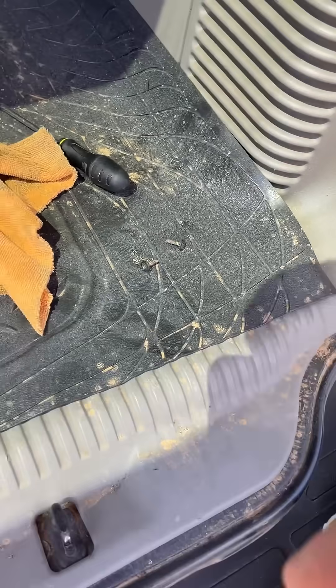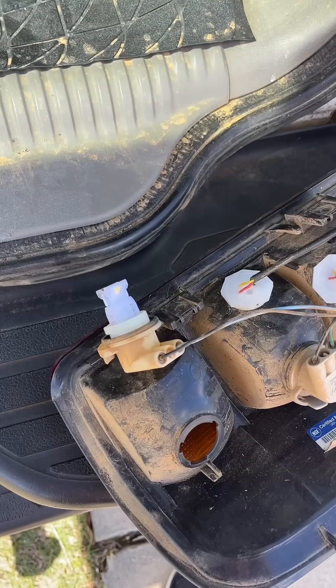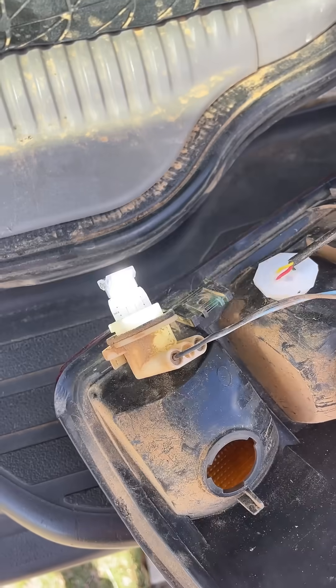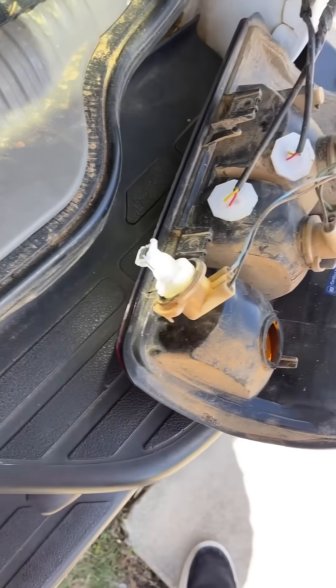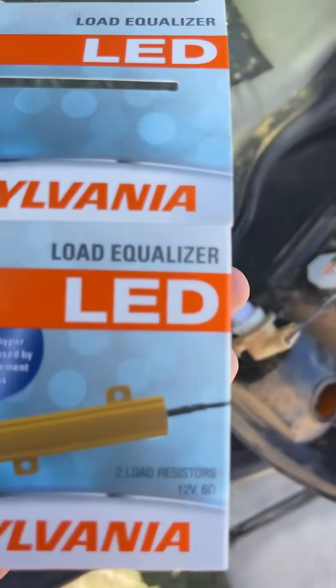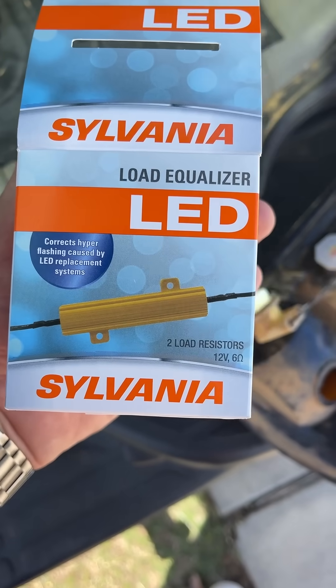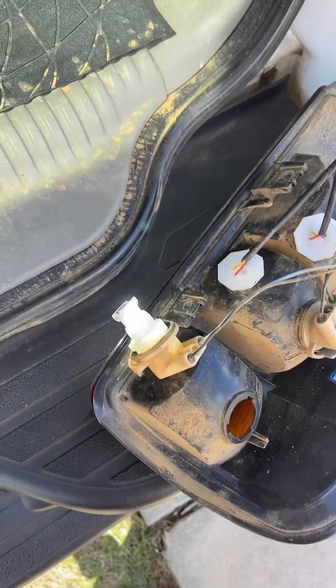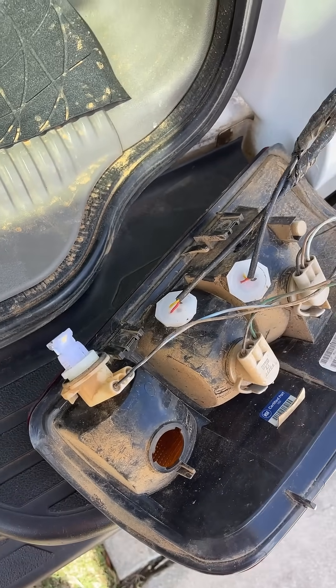Say you want to put in an LED bulb like this one right here. Now we've got an LED bulb in it, but it's still blinking fast. Well, this is how you fix it — with this right here. If you put one of these in-line, it'll make it go from blinking fast to blinking slow, like it's supposed to.